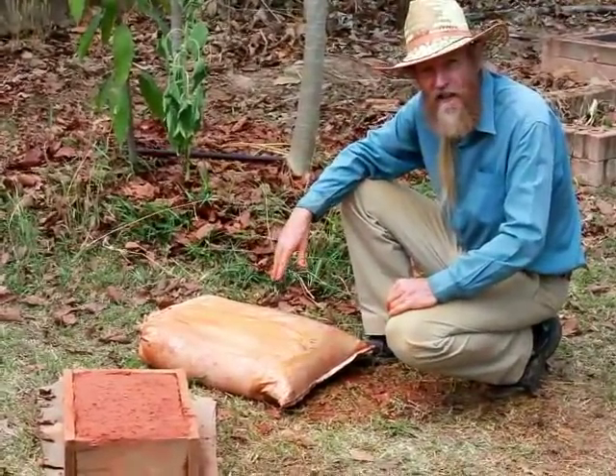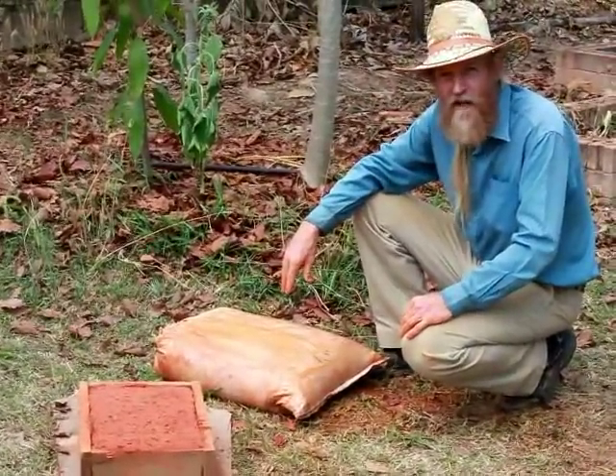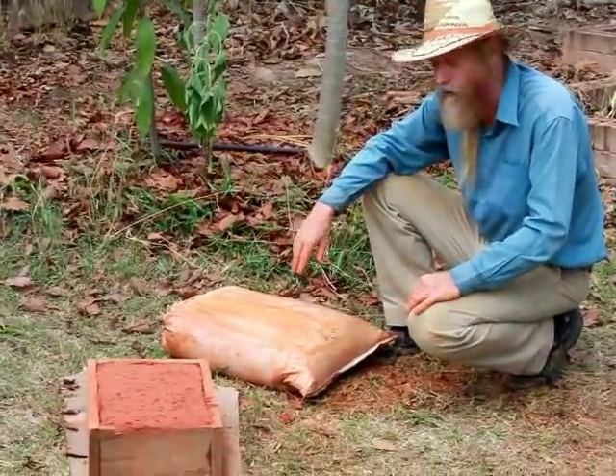Unfortunately it's too wet. I think we have to make another one tomorrow. That's just the way it goes — you have to keep testing until you find something that works. We just put too much moisture.